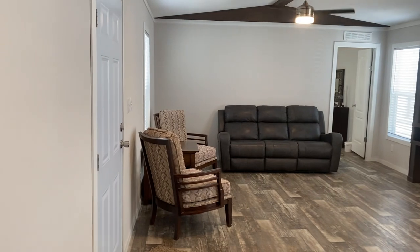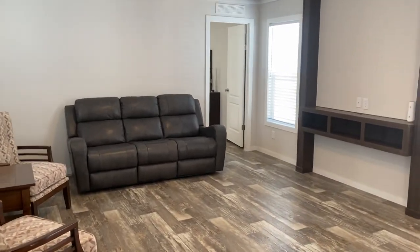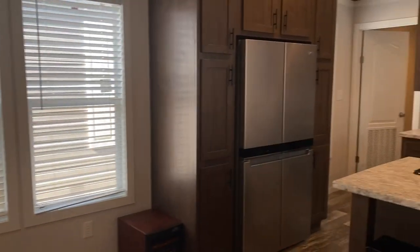If y'all have questions about this home or any of the homes we carry, feel free to reach out to me. Go ahead and comment which home you'd like to see next, and don't forget to like and subscribe. I'd love to hear from y'all — y'all have a great day.